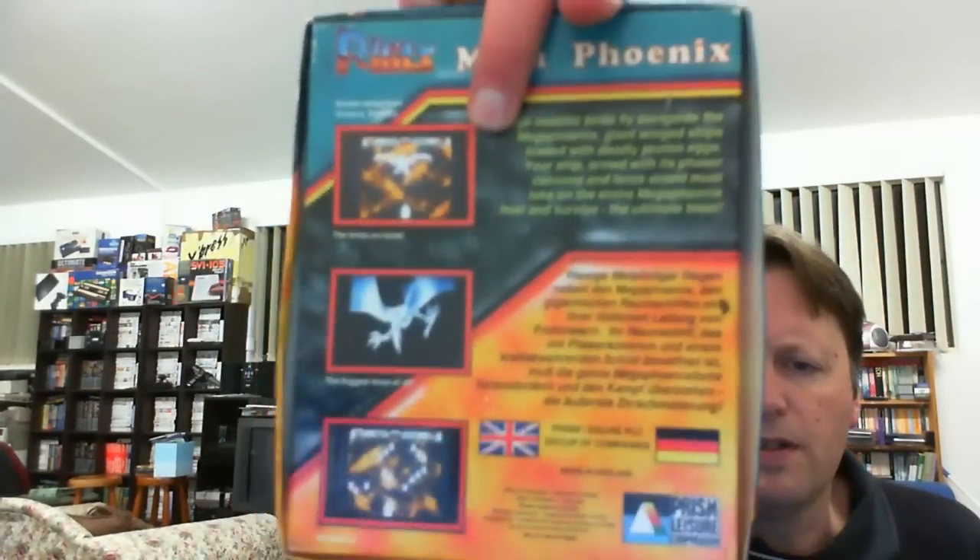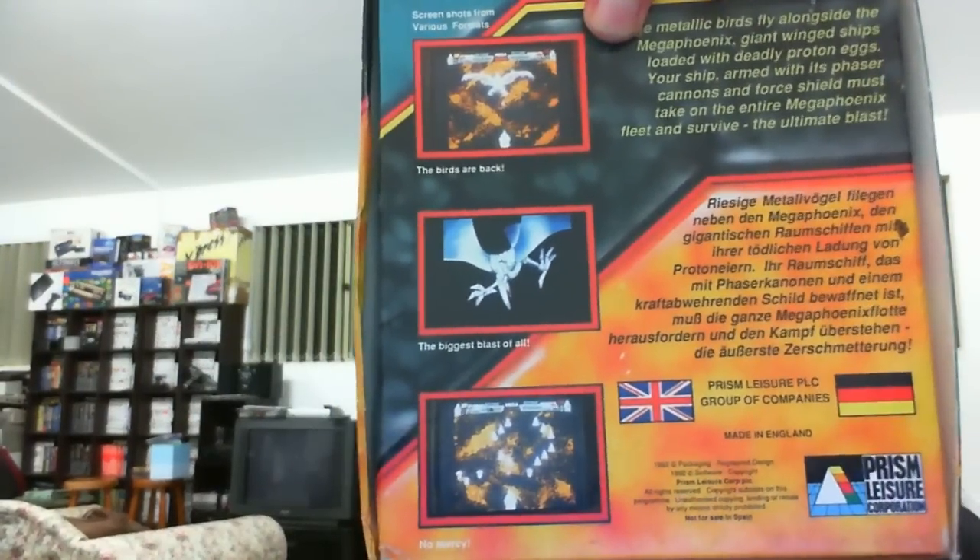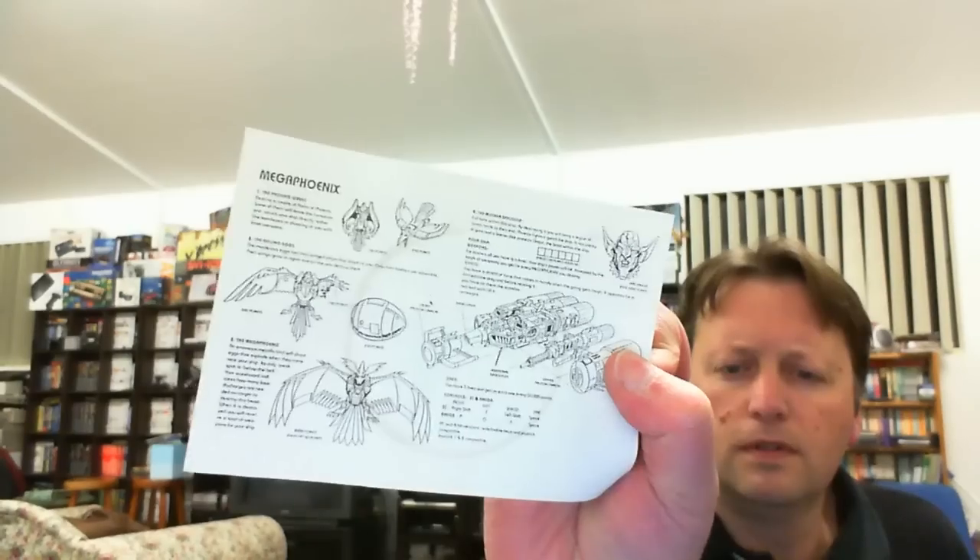Next we have Mega Phoenix for the Amiga - it's an enhanced Phoenix game. The box was upside down. It has the disc and a little inlay card with a copyright stain, but it's box and disc complete.